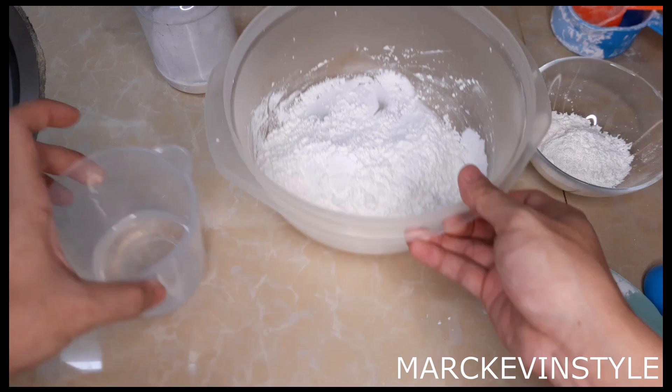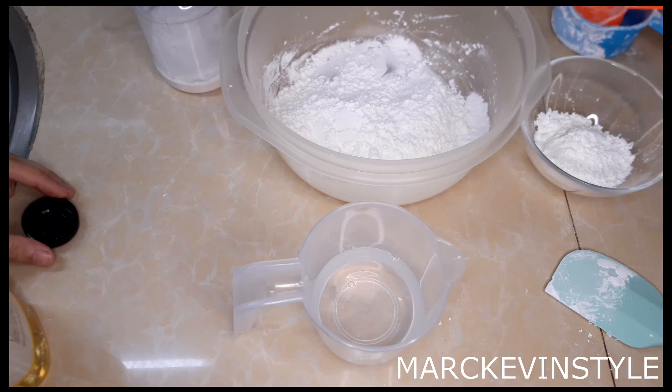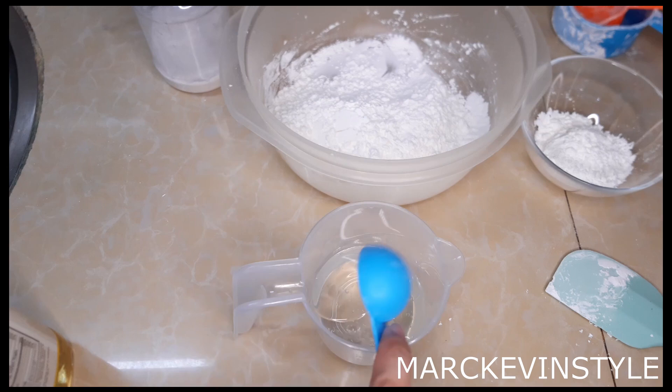So everything is well mixed. We'll proceed with the wet ingredients. I have here one-fourth cup of glucose — you can check the description box below for measurements in grams. I'll be adding one-fourth cup of water, ordinary room temperature drinking water. And then I'll be adding one tablespoon of vegetable oil. If you don't have vegetable oil, you can also use coconut oil. Just pour it in, and after that you put this in the microwave for one minute first on medium high.